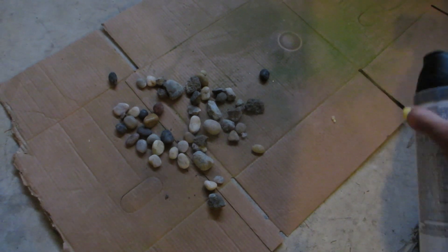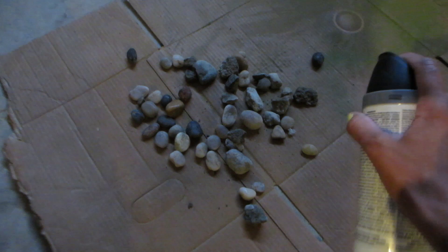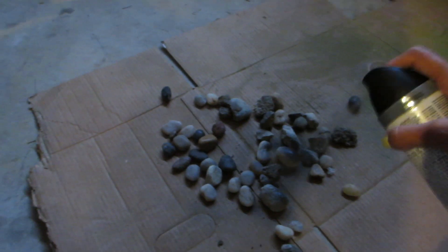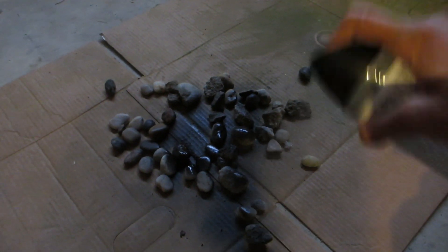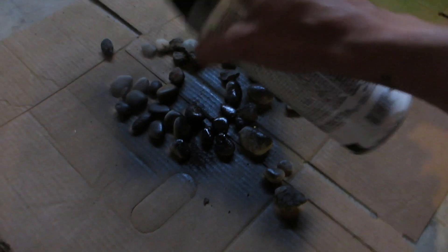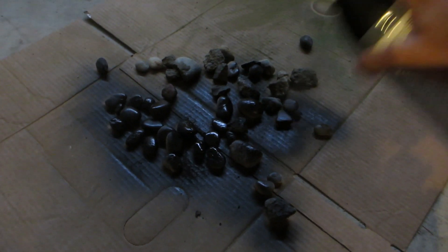First, you're going to want to get some black spray paint and pick out some rocks from your front yard or somewhere where you don't have to actually go purchase them. We already had spray paint and rocks in our yard, so it's completely free. Then let the spray paint sit for about 10 to 15 minutes and come back to flip them over.